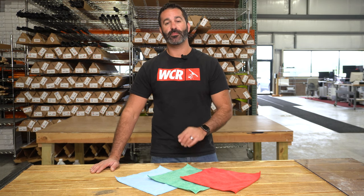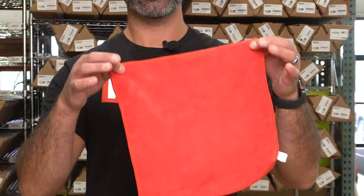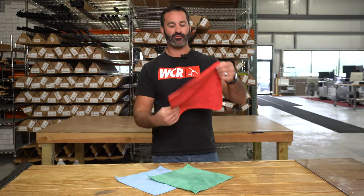Alex with windowcleaner.com. These are the Xero microfiber towels. These are just general all-purpose microfiber towels. They are roughly 12 by 12 inch. A few different color options, but a nice simple small microfiber towel.